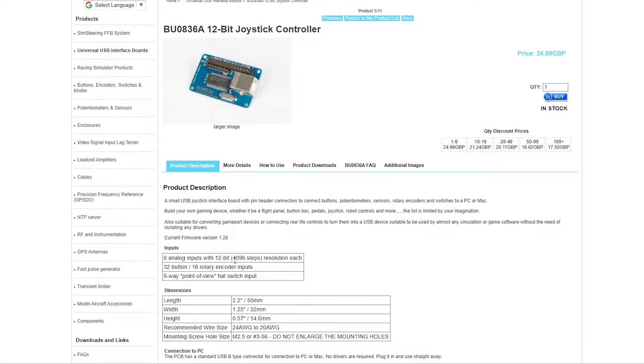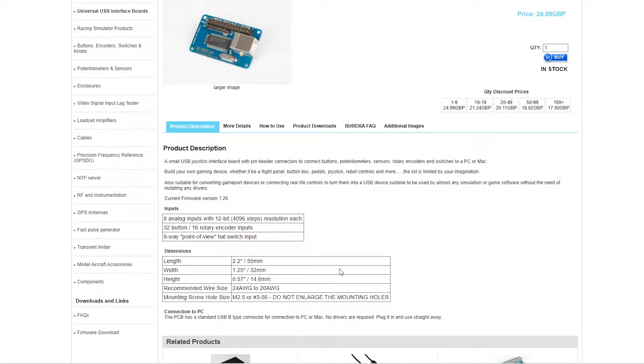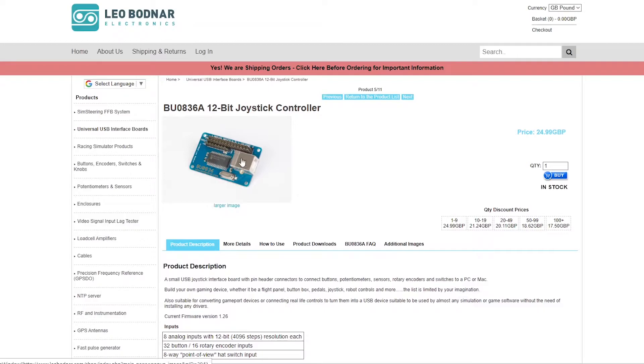The BU0836A board allows conversion from analog to digital signals with a 12-bit resolution, so 4096 steps.